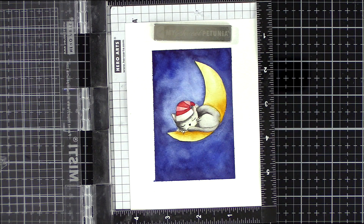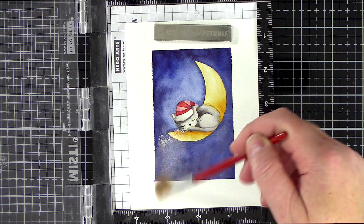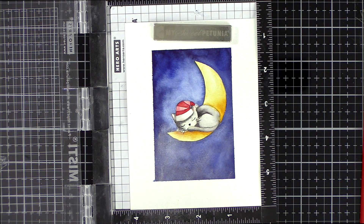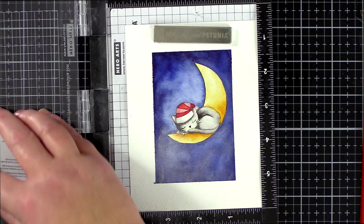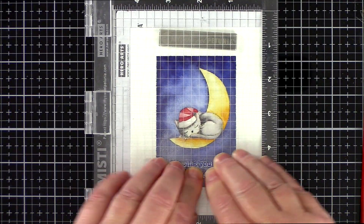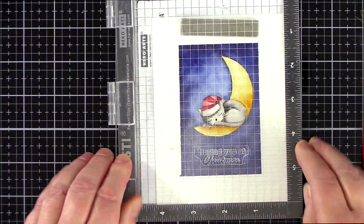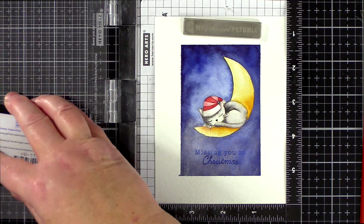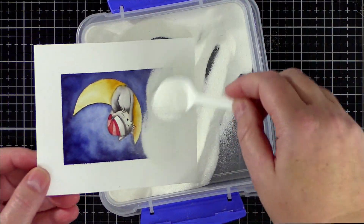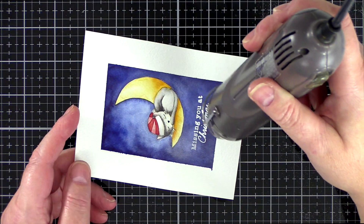Moving on to the sentiment — I lined up the greeting from the Christmas Kitty set and then treated the card with anti-static powder. I wore out my powder tool but I still had powder in it so I transferred it to a little jar and used an old paintbrush to apply it where I need it. I'm always conscious to use up my supplies fully like this and get the most out of them. I stamped the greeting in Versamark ink three times to make sure I had a good impression on the watercolour card, then sprinkled with white embossing powder before using a heat tool to melt the powder.